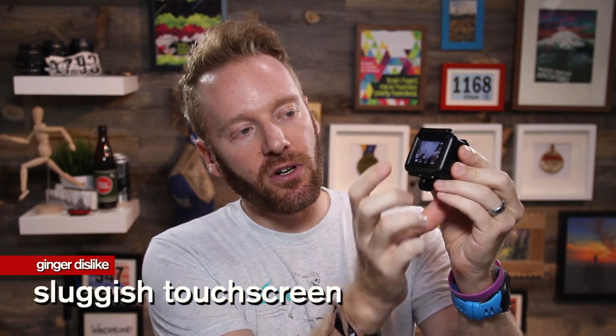Sluggish touchscreen. Anytime I want to change a feature, you have to press it and wait a split second for the menu to pop up, and scrolling through menus takes a while to activate. It does work, but it's not super fast or responsive — it is tedious and it will drive you crazy. Low light. This is a feature that this camera and all previous GoPros have not nailed yet. I do a lot of running at night and in the early morning before the sun's up, and I wish this camera could document those moments better. I have yet to get really good, clean low-light video footage.